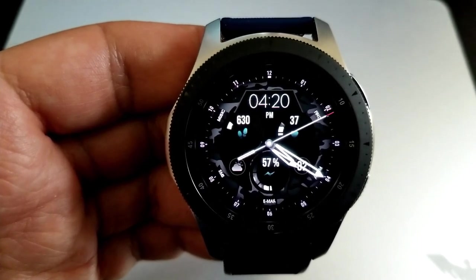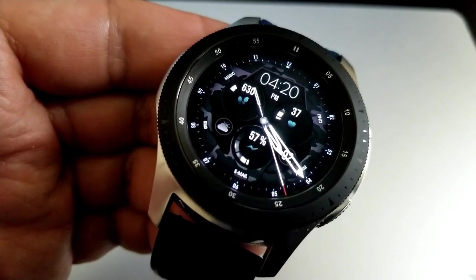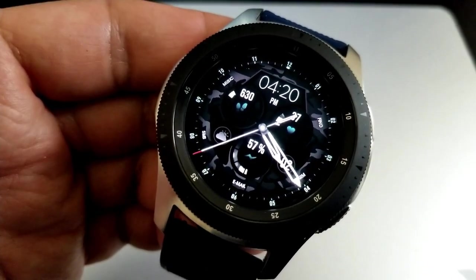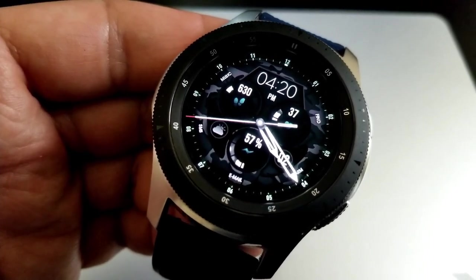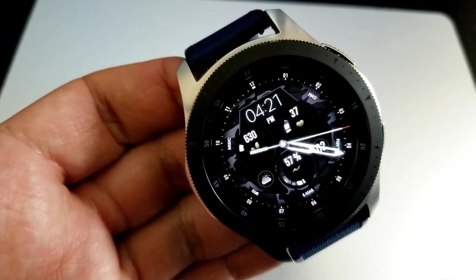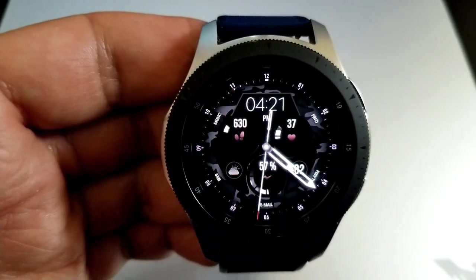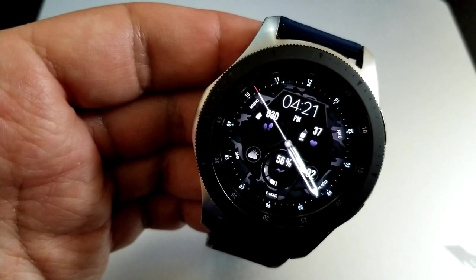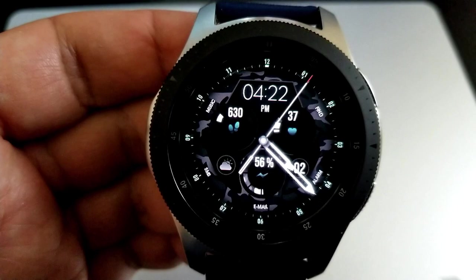You get two areas on this face to customize — more subtle variations. You can change the accents for the index markers around the bezel by tapping in the three position, and tapping right in the center lets you change the colors for the stats, which include your step count to the left, your last recorded heart rate to the right, and your power remaining as a percentage near the bottom. The current date is shown just off to the right in the four position, and lastly you get a total of eight fixed app shortcuts, plus some nice lume accents for the analog hands in AOD mode.